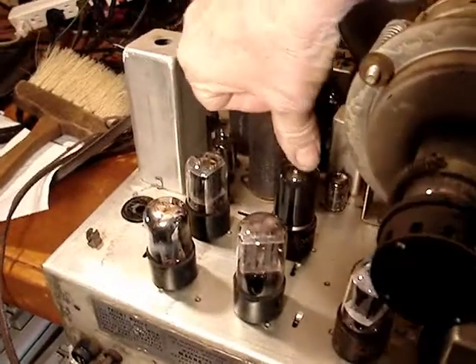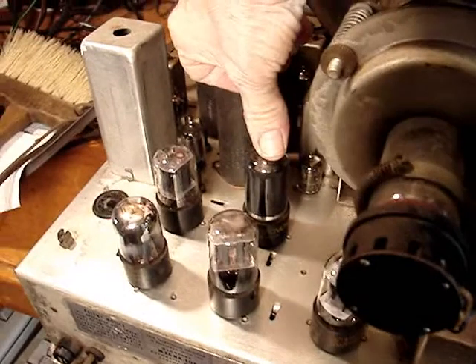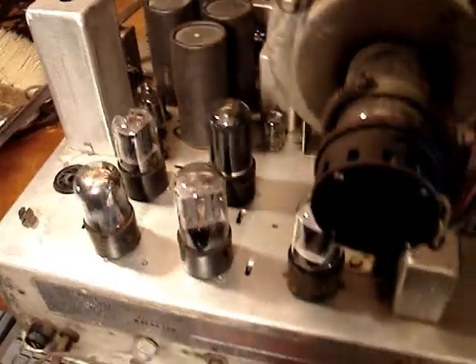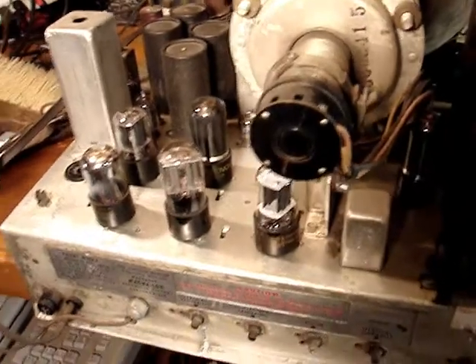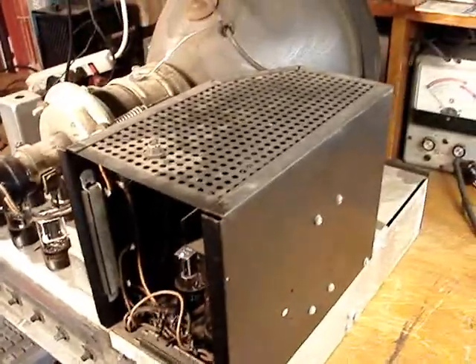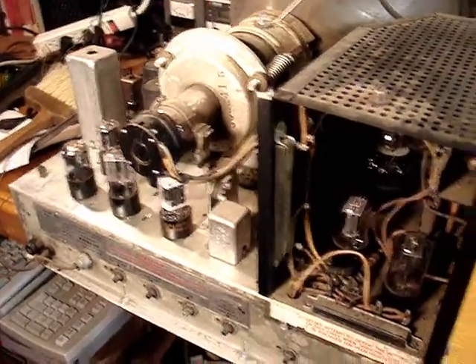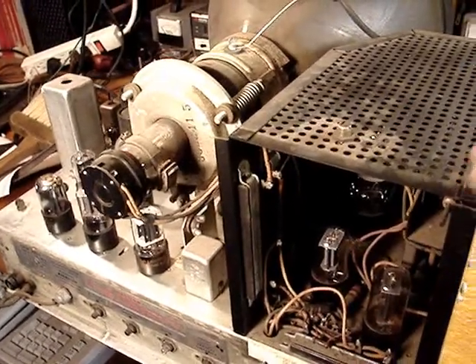For example, this is a 6V6 — I think that's a video output on this set, but the video output on the SAMS folder I have is different. So I'm going to have to see if I can hunt down a closer match to this set. I can't find it anywhere — I can't find a complete SAMS folder for the Embassy console. So I think before I go any further, I'm going to have to do some research and find the correct SAMS folder for this particular chassis.